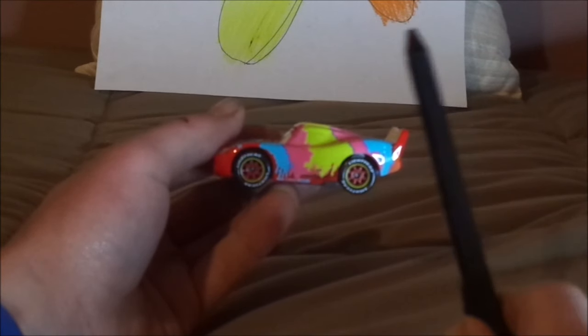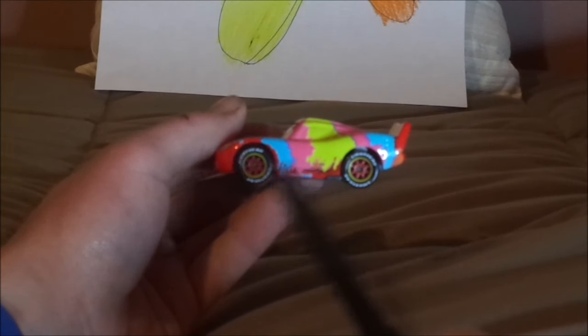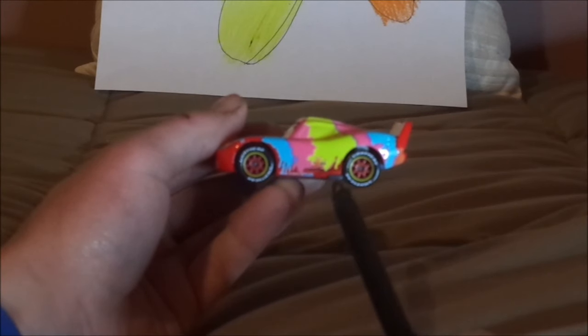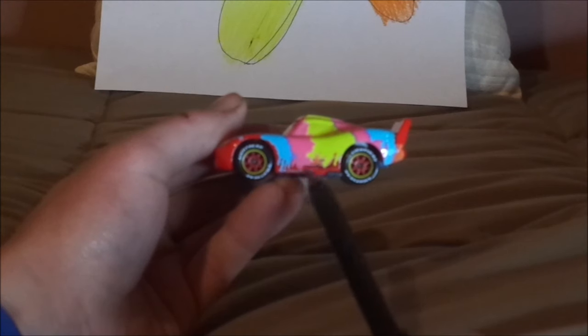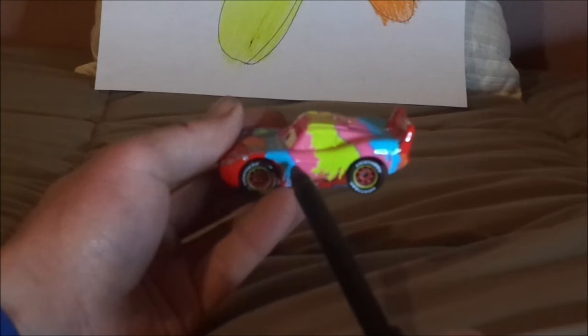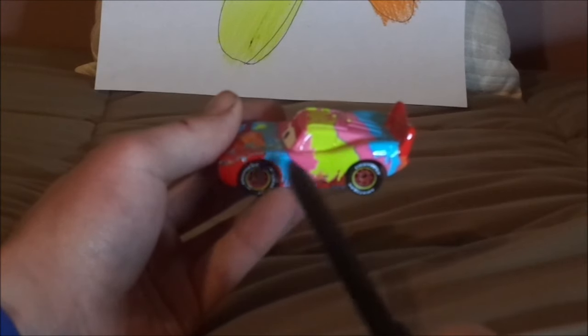And on both sides, we've got the yellow circular borderline trimming on the red rims on the black wall Lightyear racing tires. And the exhaust pipes, and the Fuse sponsor logo, and a bit of blue, pink, and yellow splattered all over him.